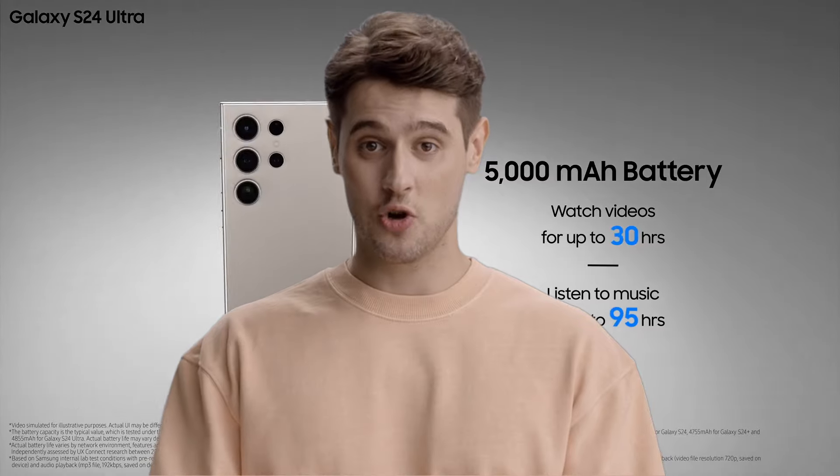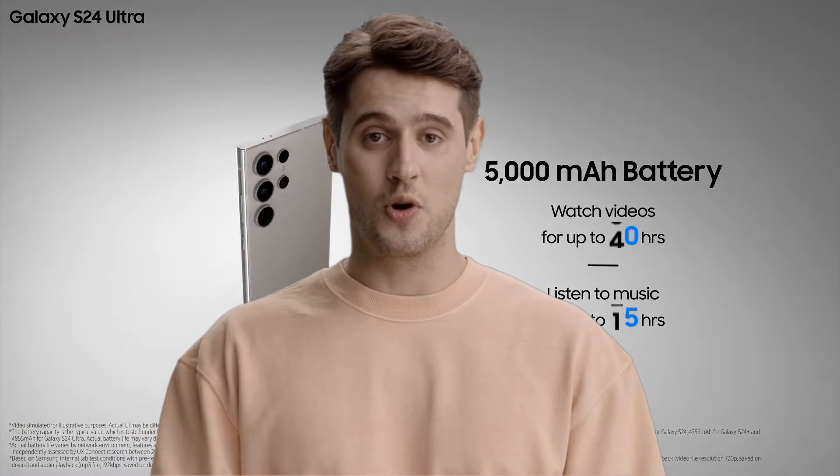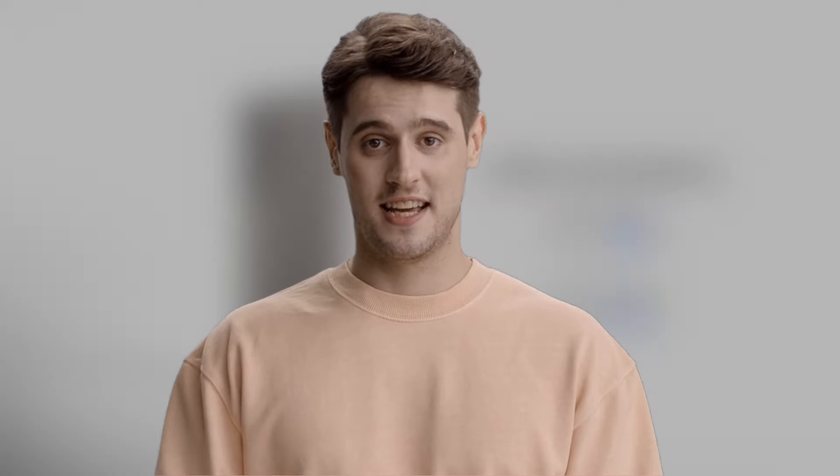The Galaxy S24 Ultra battery has the same 5,000 mAh capacity as before, and it has pretty good endurance — about the same as the Galaxy S23 Ultra. The Galaxy S24 Ultra isn't quite a two-day phone, especially if you spend a lot of time enjoying those new AI features. But it can very comfortably last you a day and then some. If you are a more casual user, it can take it up to the second evening before requiring a charge.